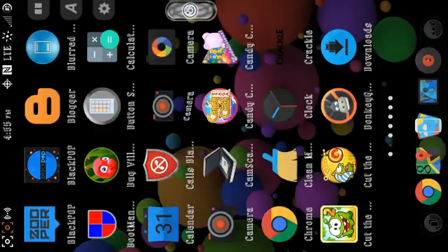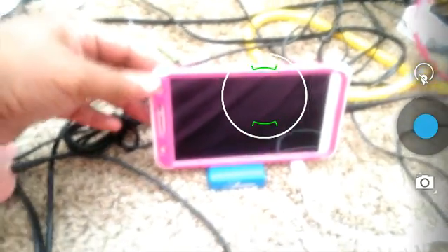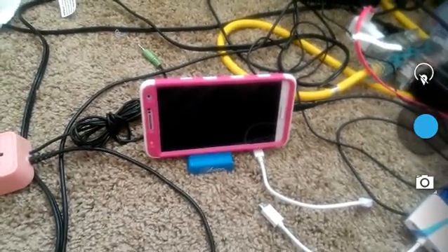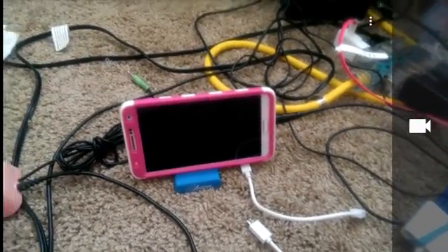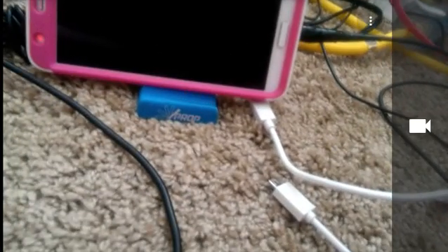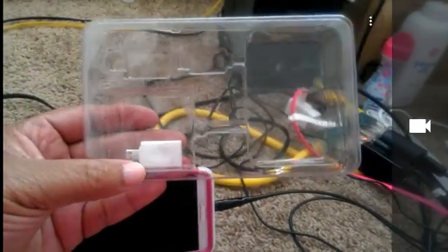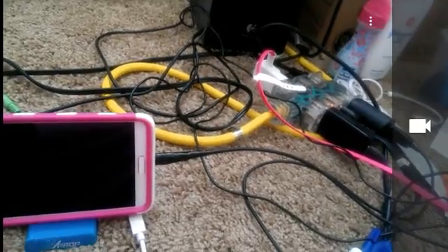Let's get to the demonstration. Here is my Note 3 and the adapter. It's actually still in the box that it came in — no bigger than your thumb, not really that large at all. And this is the 11-pin adapter.